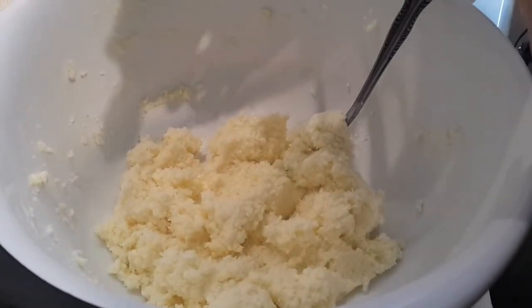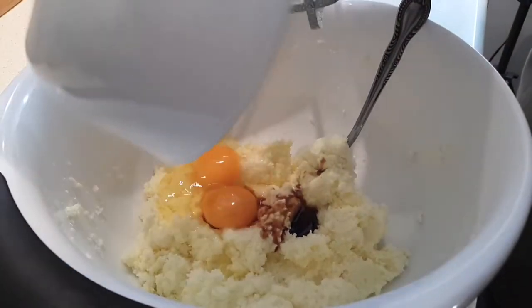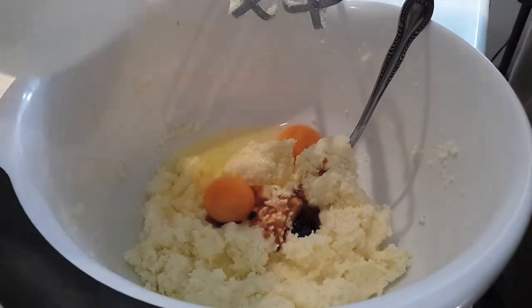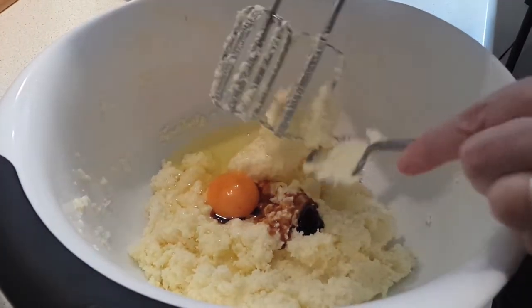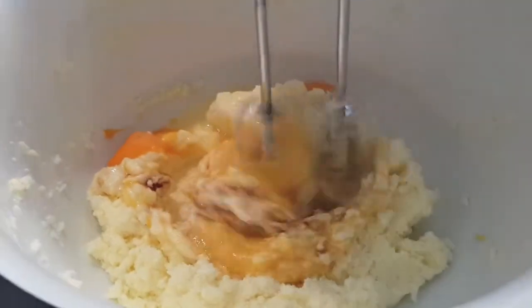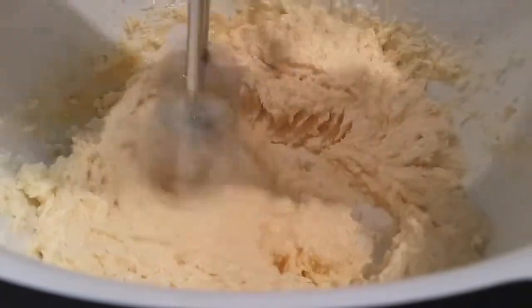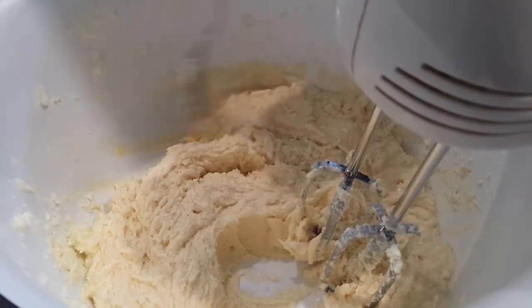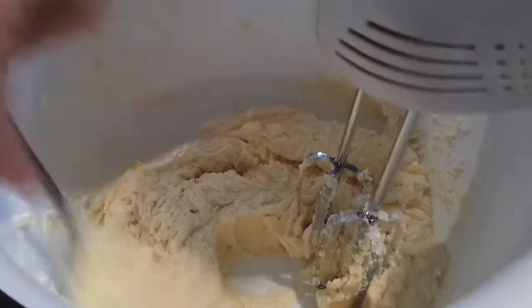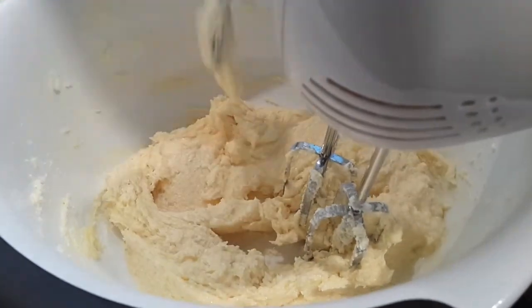To that we're going to add our two teaspoons of vanilla and the two eggs, and now we're going to beat it well. Start slow and as it starts incorporating you can increase the speed if you need to. You might need to stop occasionally and just scrape the sides of the bowl if little bits aren't getting in where the mixers are. Just scrape down the sides a bit and then blend again.